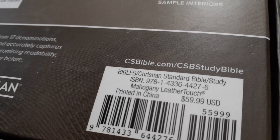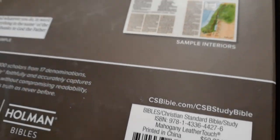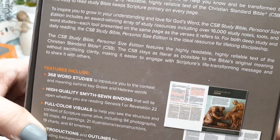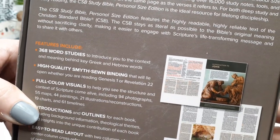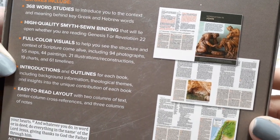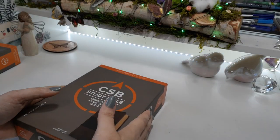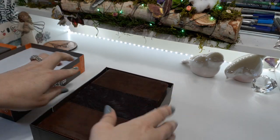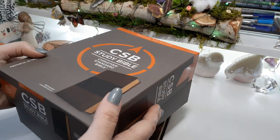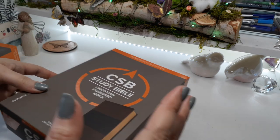Here's the ISBN number and the back of the box. I really highly recommend this Bible — not only for the information, but just for the cover, the color. The colors in it are amazing. This size is perfect for on the go. If you're like me, I love taking my Bibles with me on the go.